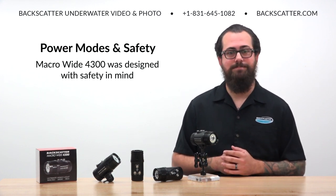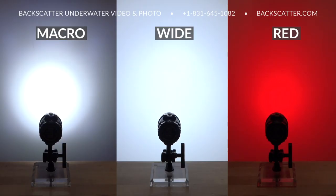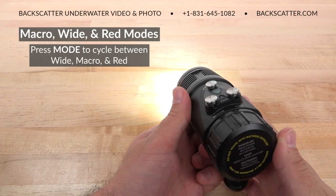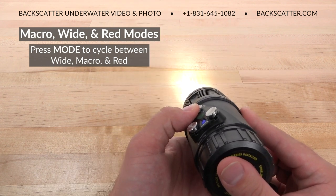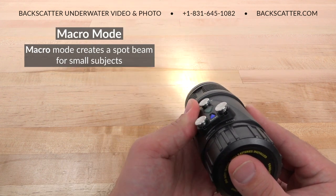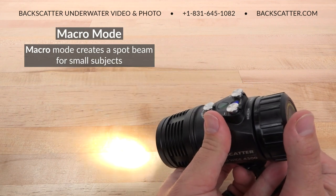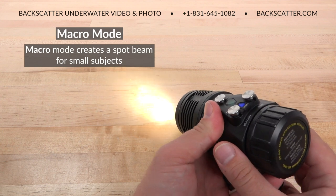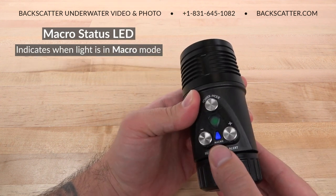There are three main modes on the Macro Wide 4300: macro, wide, and red. A single short press on the power mode button cycles through the different modes. Macro mode creates a tight spot beam pattern tailored specifically for macro video shooting. The macro status LED will indicate if the macro beam is in use.